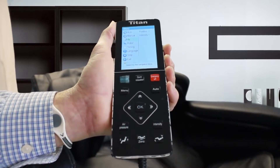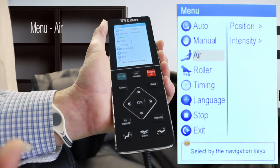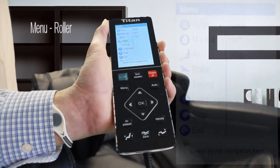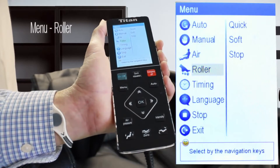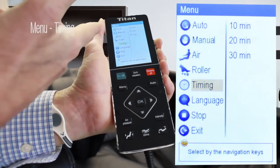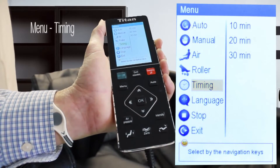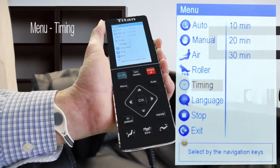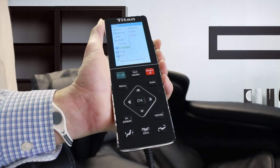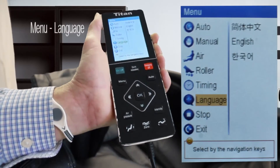There are a few other things to show you down here. This is the air where you can determine the position and the intensity. The next selection is for your feet rollers. You can set the timing function to pre-set your massage anywhere from 10 to 30 minute intervals. There are also different types of languages and then obviously a stop and an exit key.